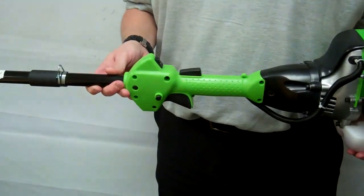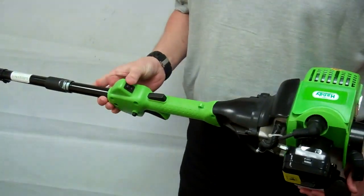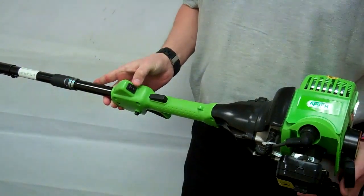The handy multi cutter cold start procedure. First of all, put the ignition switch to the I or one position.